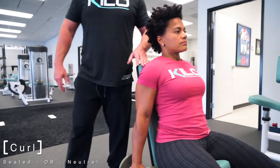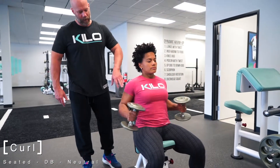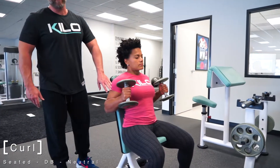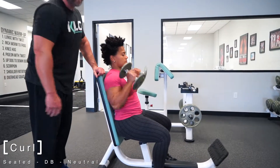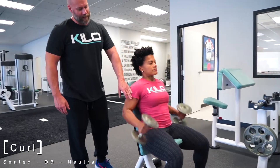As you're curling, what's really important is that the humerus — the upper arm — stays perpendicular to the floor. You want to avoid forward movement of the upper arm as you're curling, so keeping it down to the side and under control.